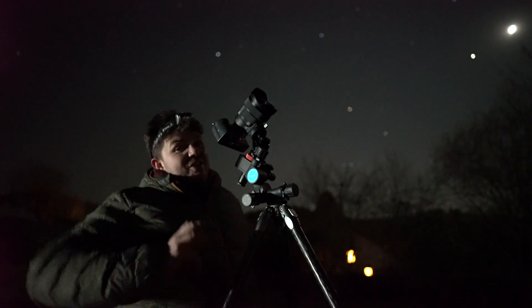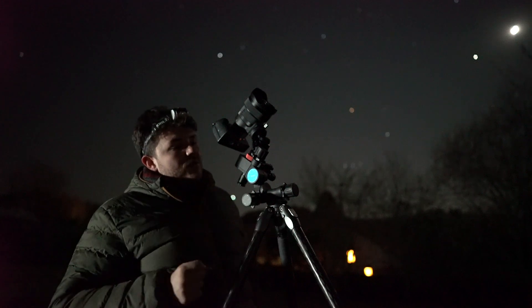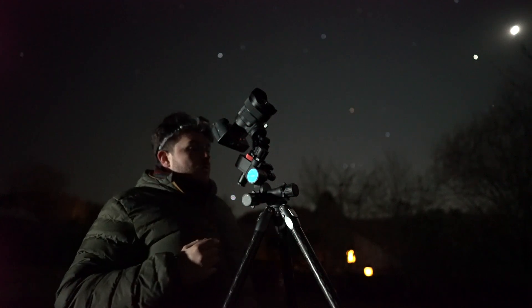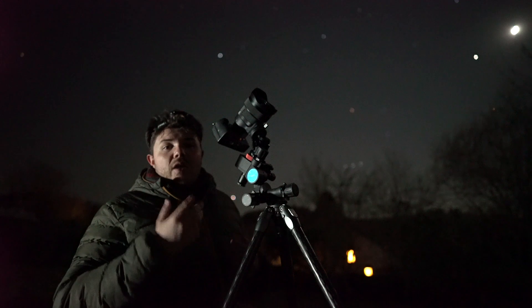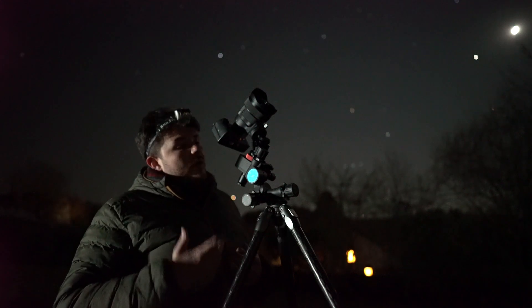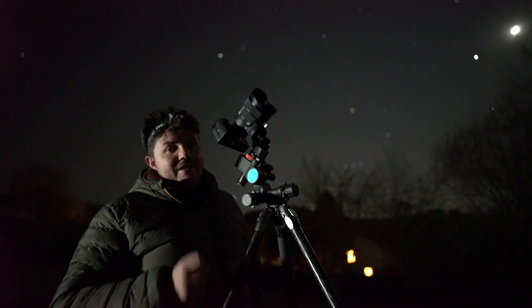It's quite a simple setup and it's got a good payload capacity, though this depends on your ball head. The Nomad, with features like the built-in laser pointer, offers a good means of polar alignment. Not only is it lightweight and an affordable option, it's a great travel companion as well. I definitely vouch for the Move Shoot Move Nomad Star Tracker.